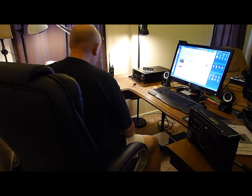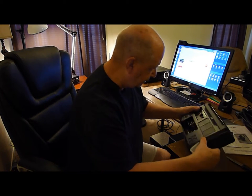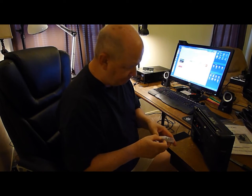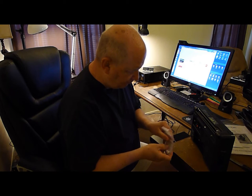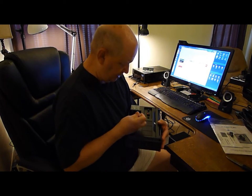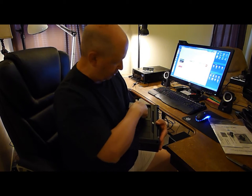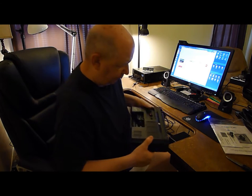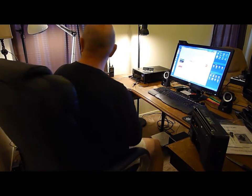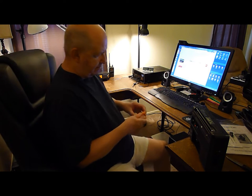I was thinking it took four AAs for some reason, but it takes two AAs. And you can use rechargeables. Actually, it does take four — they just slide back in there. I want to use four of the same kind and the same milliamps.